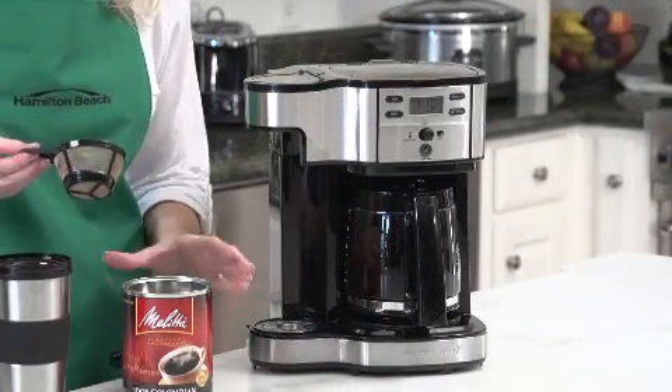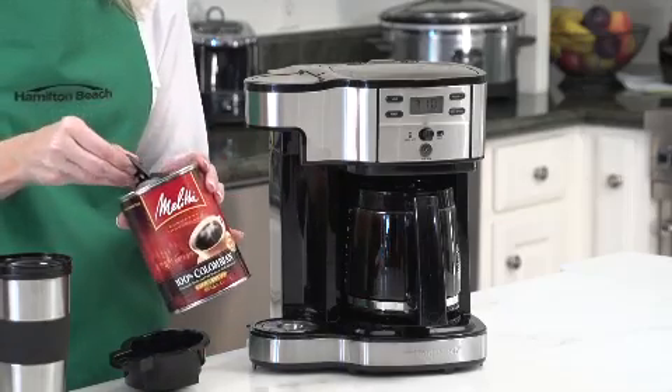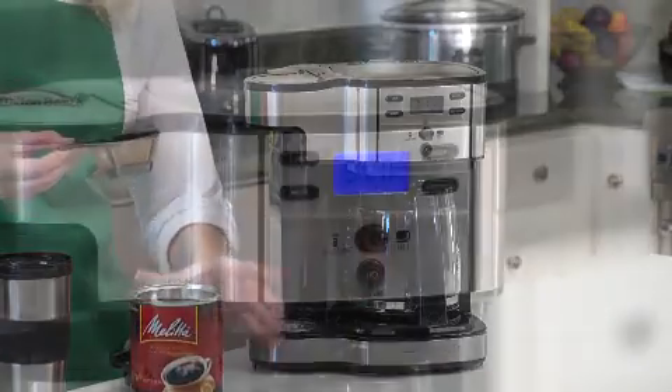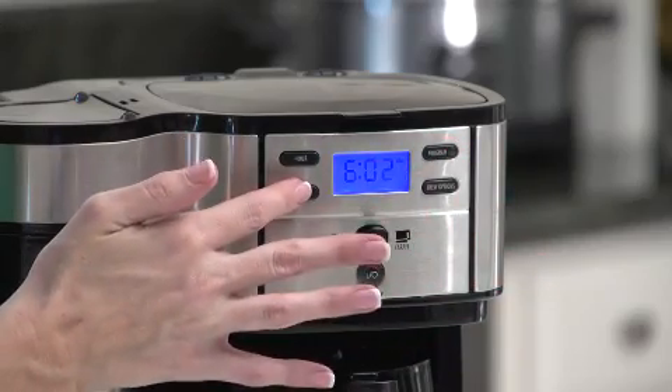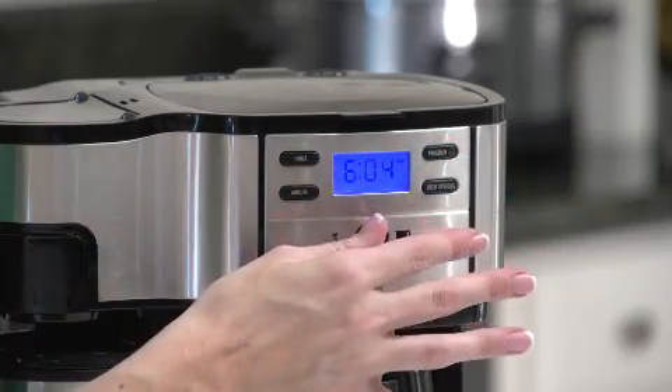The unique scoop measures and filters your coffee, making it easy to brew a quick cup of coffee instantly. Or you can program the coffee maker to make a full pot. Just set the programmable timer for when you want it and let it do the rest.